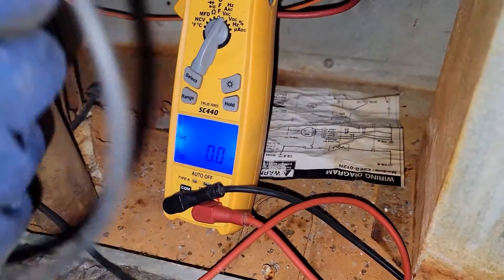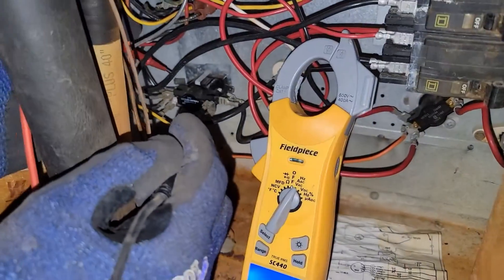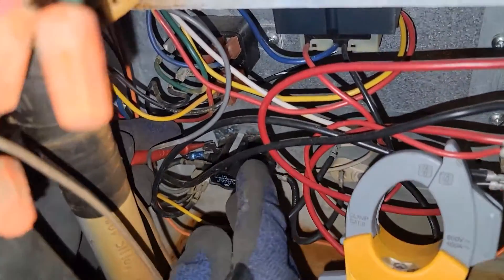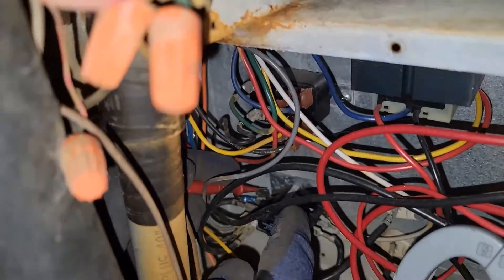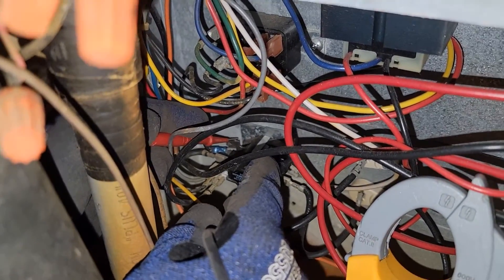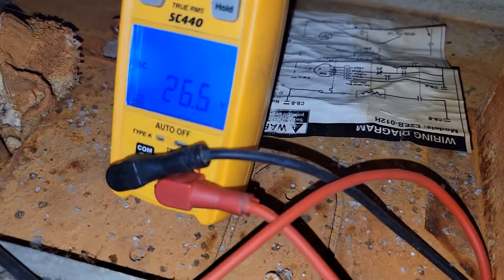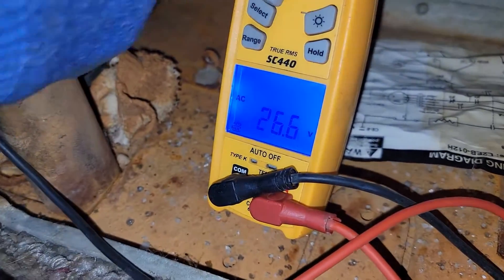We're going to take one lead to one side of the coil of that sequencer and then another lead to the other side. Now check out the meter — it says the coil is getting 26 volts, so it should energize the contacts.